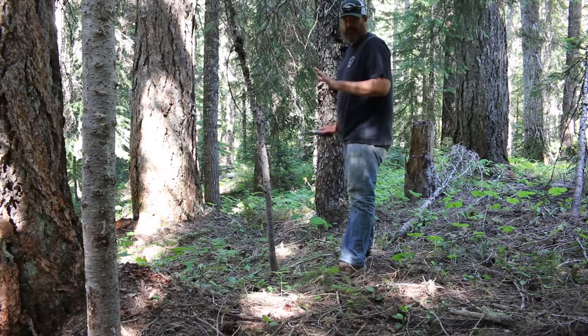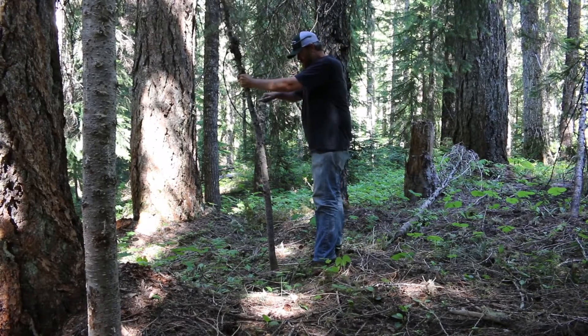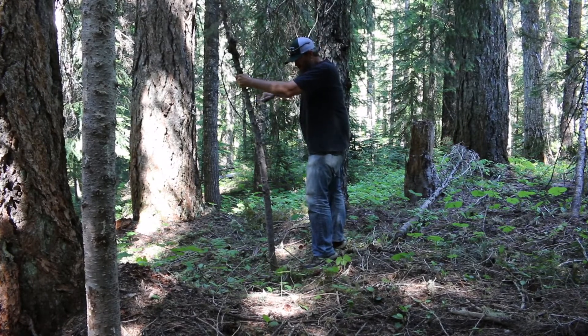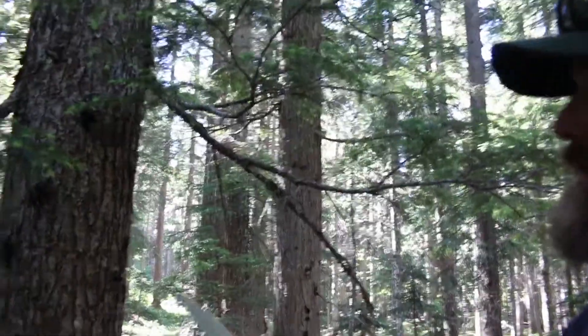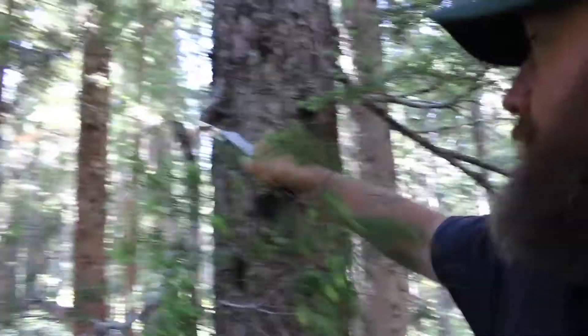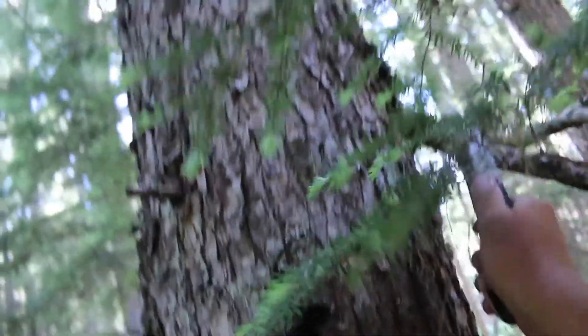This is a dead tree, so nobody freak out on me. It's gonna cut even better on living branches, so let's check it out on this one. I'm gonna do this one-handed here while I'm holding my tripod — and it's super smooth.